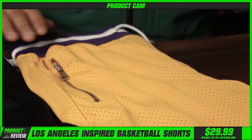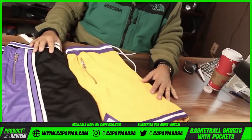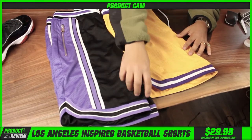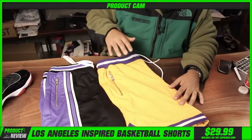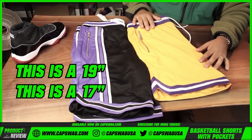This is going to be on our website as the Rocker 3.0 version of the shorts. The major differences between these two are obviously that side taping, but another thing to pay attention to is the length. There's about a two-inch difference — this one is a 19-inch short and this one is about a 17-inch short.